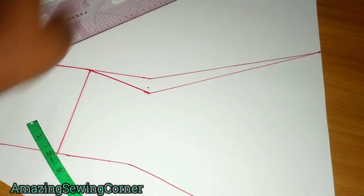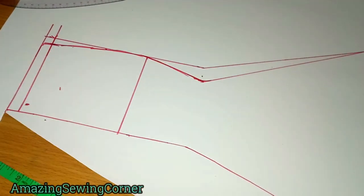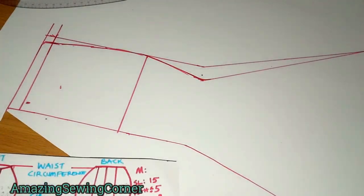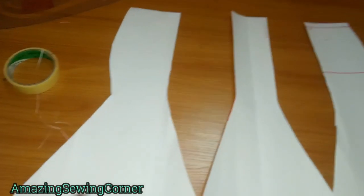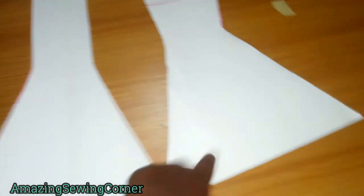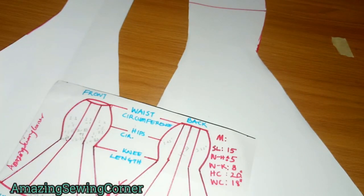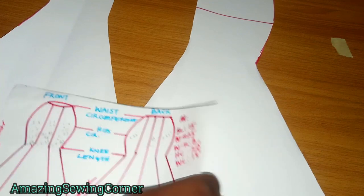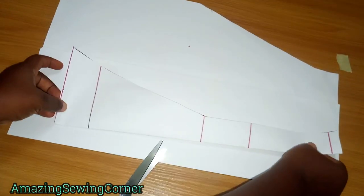You now have three panels for the front: the center panel and two side panels. For the back, all you need to do is cut a longer piece for your back panels because of the tail — everything else is the same. Use the front pieces to cut the back so you can see how to make the alterations. When folding your fabric make sure you have allowance for your zipper. The center front piece becomes your reference — note the extra length added for the tail.